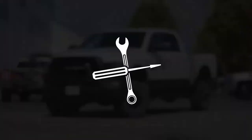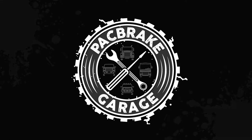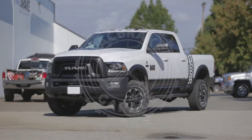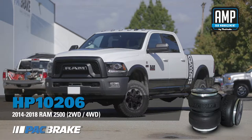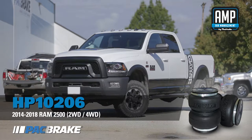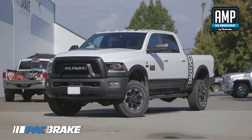Hello and welcome to Pack Brake's install video series. Today we will be installing a HP10206 AMP air spring kit on a 2017 Dodge Ram 2500. The installation of this kit is applicable to all 2014 to 2018 Dodge Ram 2500 two-wheel drive and four-wheel drive. The estimated install time for this kit is around one hour, but you may be able to complete it much quicker depending on your mechanical experience.